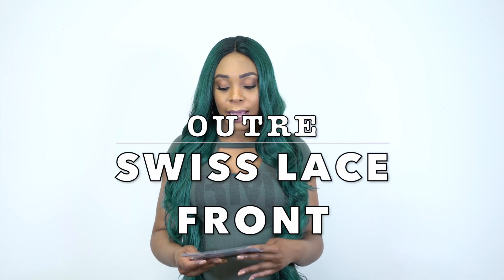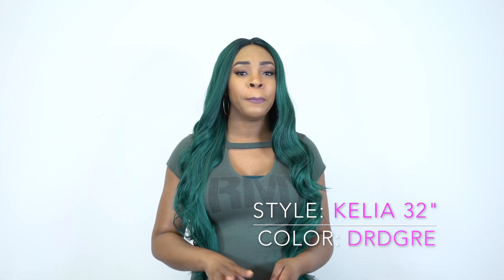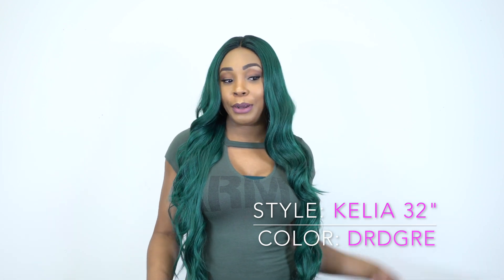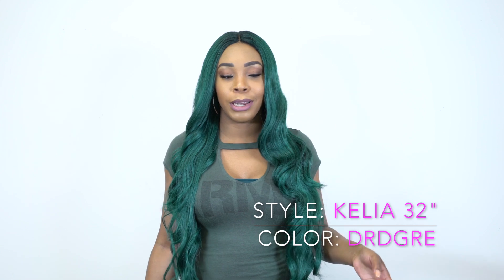Hey guys, I'm back with another unit for you. This is another one from the Outre Swiss Lace wig and this is the Kalia 32 inch. I'm wearing her in the color DR Dark Green, and I reviewed a 32 inch yesterday — I think it was the Emilia 32 inch and you guys loved it. This is really pretty to me.